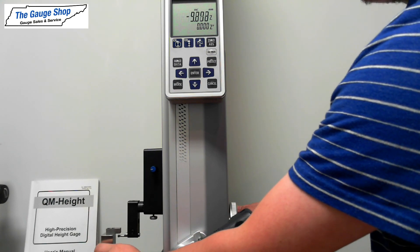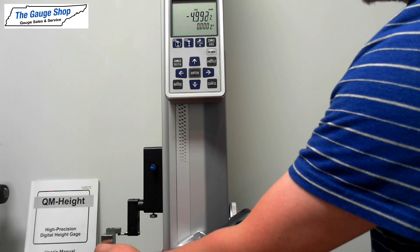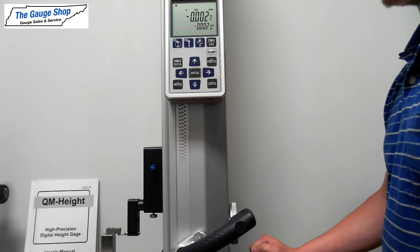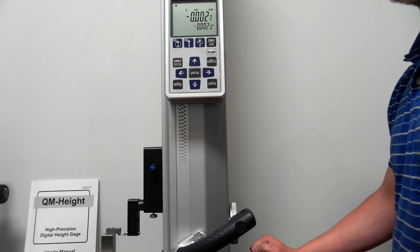And then when you bring it back up to point B, it should read zero or be at least relatively close. And that's how you know you've properly calibrated your Minatoya QM height gauge.